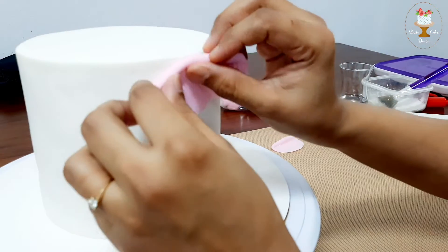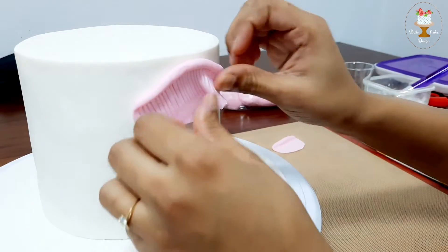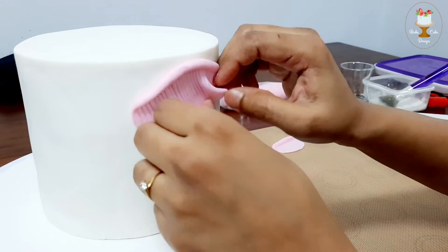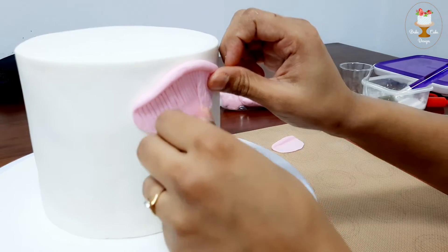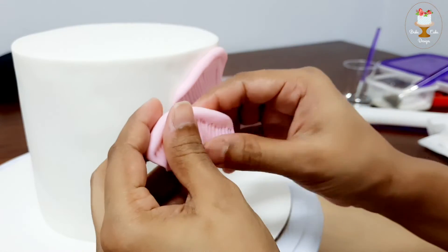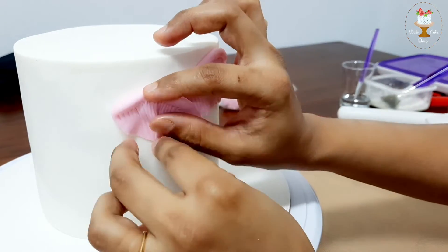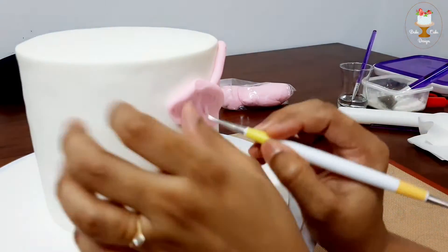Lightly dab the area with water or edible glue. Attach the design piece to the cake starting from the top. Continue attaching the engraved design pieces in an irregular manner without showing the cake surface in between.